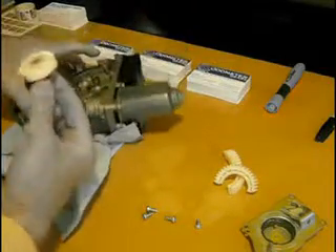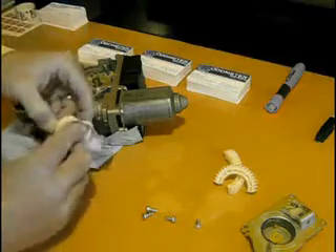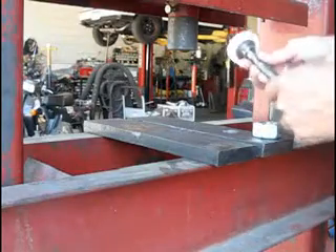After you've unscrewed the threaded rod, you can pull the secondary gear out. As you can see — it's hard to see in the video — but there are also some hairline cracks on that one, so we prefer to replace that also.